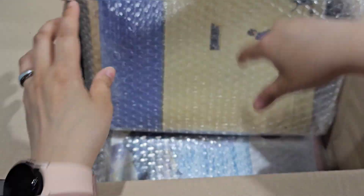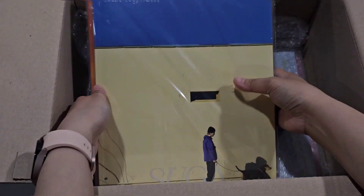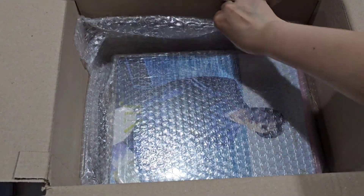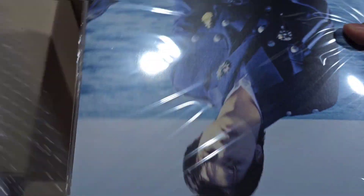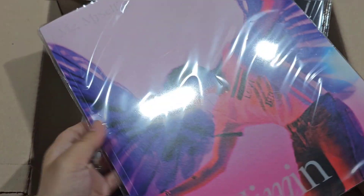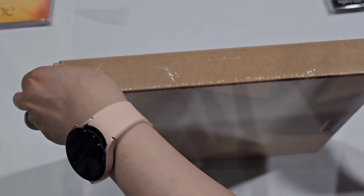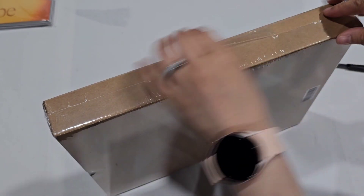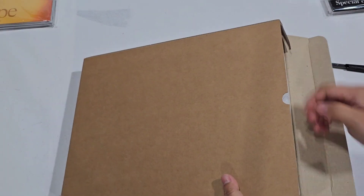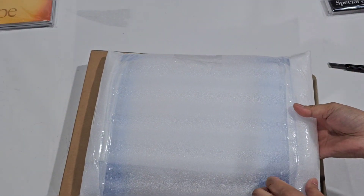We have here Sugar, J-Hope, and V photo cards. Oh my god, it's very heavy. So we're going to open the acrylic now. Oh, we need to get a kilo of this one later. Okay, it's very, very heavy.